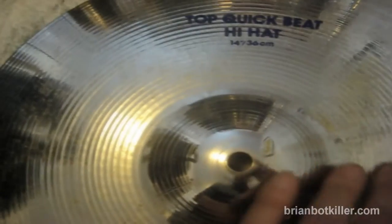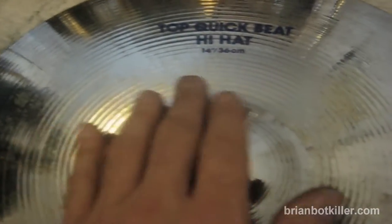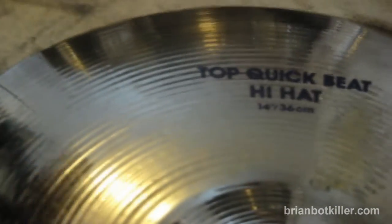It's a little hard to see here, but the top of my quick beats here is a little rough. I've got a lot of stuff on here, probably perspiration mostly, and all kinds of other impurities from playing hundreds of gigs and things like that.